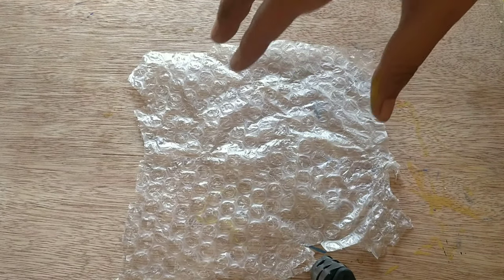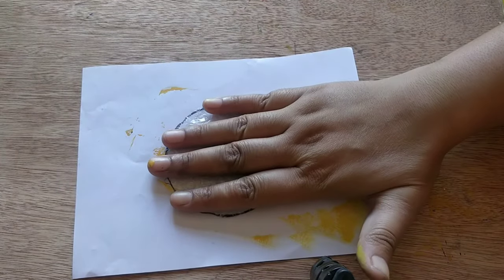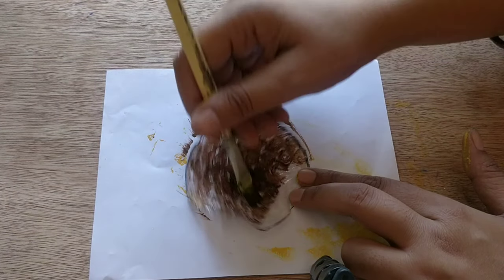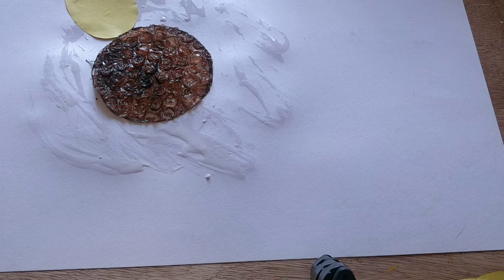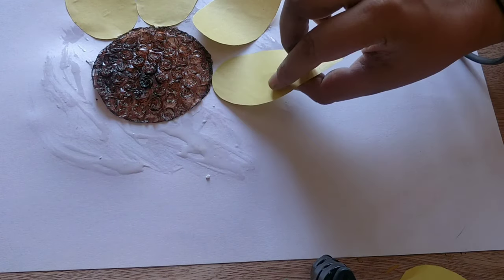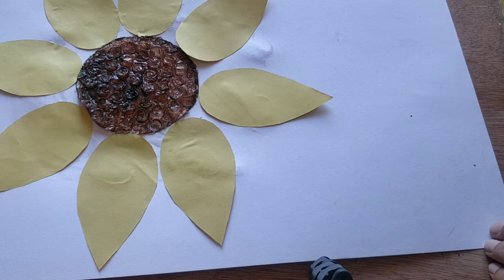I have taken the bubble wrap again. I'm going to draw a circle on it. Time to cut the shape — I have cut the circle and I'm placing it on the sheet and going to paint it in brown color. I have taken a white sheet — you can take any colorful sheet — and I'm going to paste this. I have applied the glue all around the circle and now I'm pasting the petals on it.